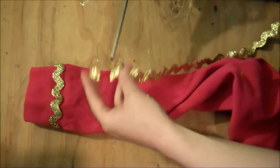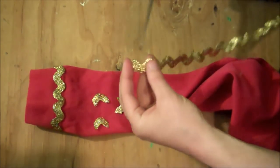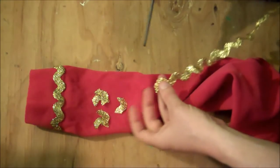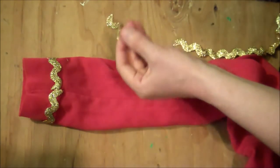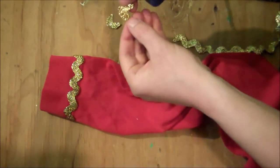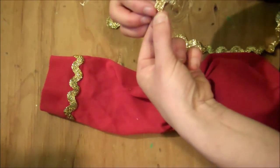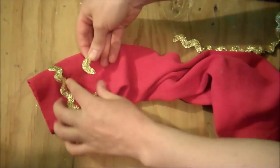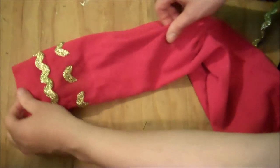Then depending on which character you're going as, you may have to add additional trim. In this tutorial I'm doing Scotty's shirt, so I'm going to be adding a dotted line above the solid line. Each character has a slightly different set of gold bars, so just Google whichever character you're going as and check the shirt sleeves to see what design you need. For example, Spock has two solid lines, Captain Kirk has two solid lines and a dotted line in the middle, and Lieutenant Uhura just has a single line. For Scotty, just hot glue the dotted pieces on one at a time, leaving a little space between each piece, all the way around.